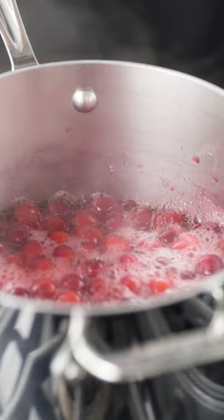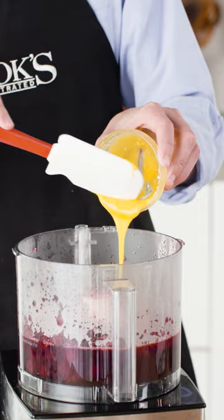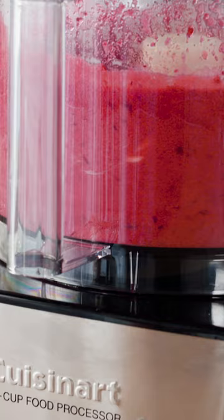We transfer our hot cranberry mixture to the food processor and drizzle in a mixture of three egg yolks and just two teaspoons of corn starch. After a 45 minute rest, let the mixture come down to 125 degrees. We'll process in some softened butter to add luxurious richness.